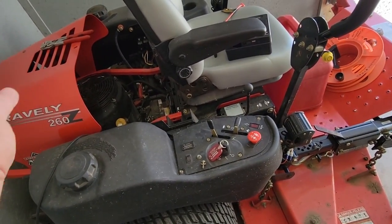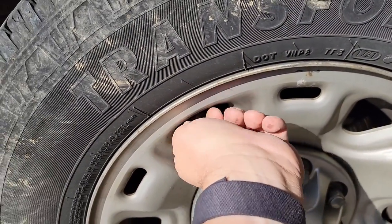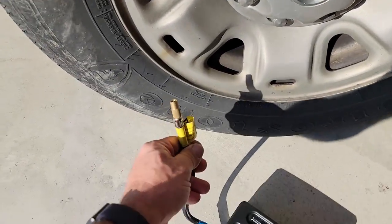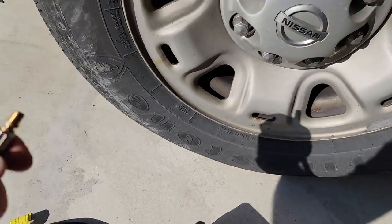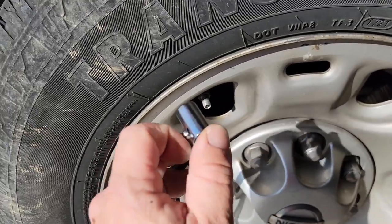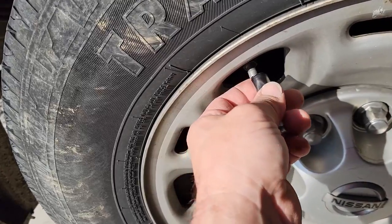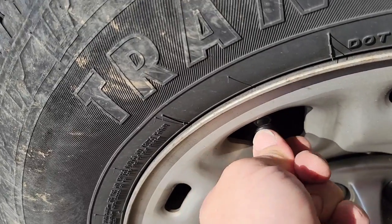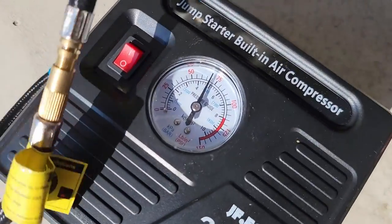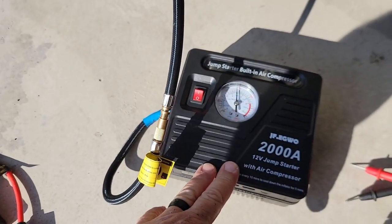Alright, back to the truck — let's test the tire inflation. This is a pretty good-size tire. They do recommend you don't run it more than 10 minutes. We need the extension to reach, so we put that adapter back on and hook up the piece. It does come with a couple different attachments. Right now we have about 70 pounds of pressure in the tire, so we'll drain some air out to do a proper test.